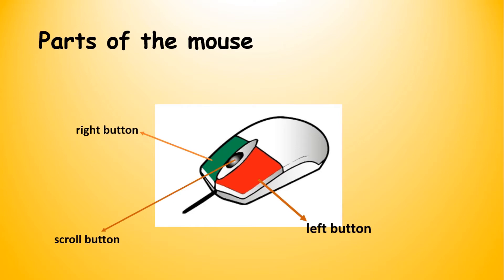Now let's look at the parts of the mouse. What are the different parts of the mouse? There is the right button, the left button, and the scroll button.